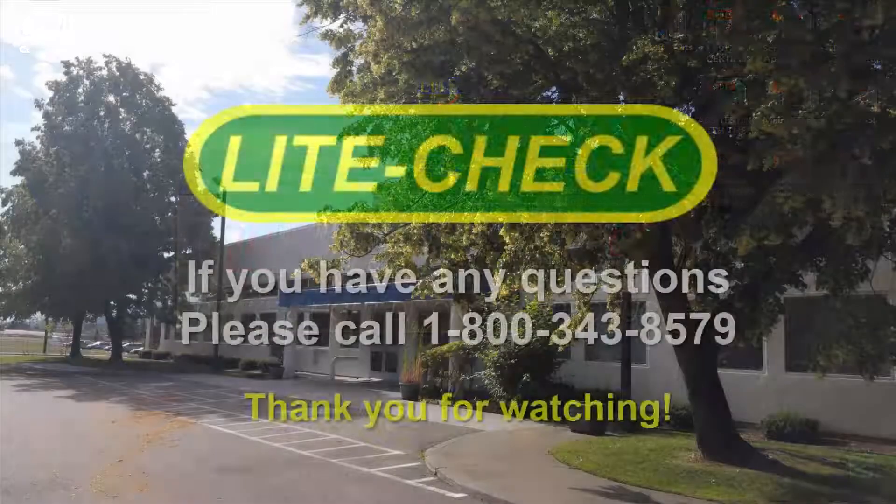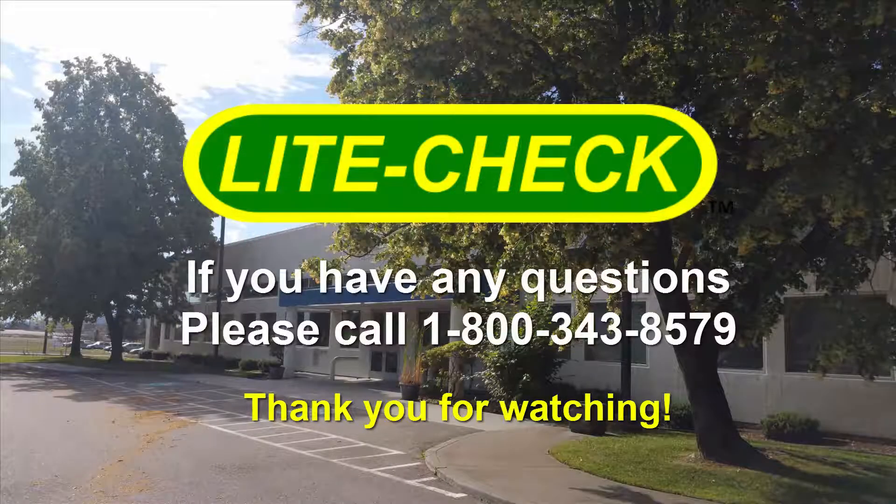Thank you for watching the light checks training video for how to perform the Certifier 912 self-test and 121 calibration. If you have any questions, please call 800-343-8579.